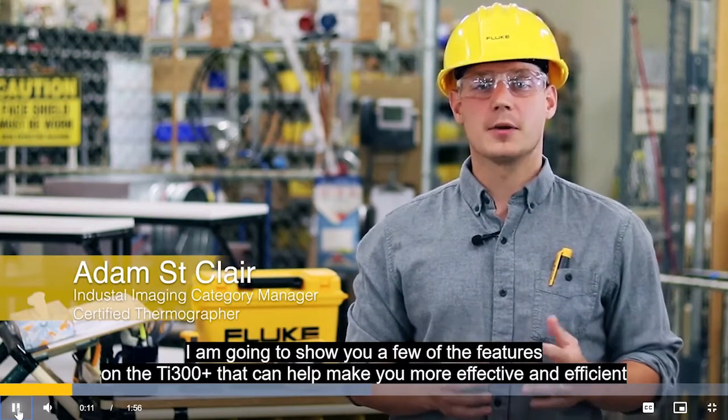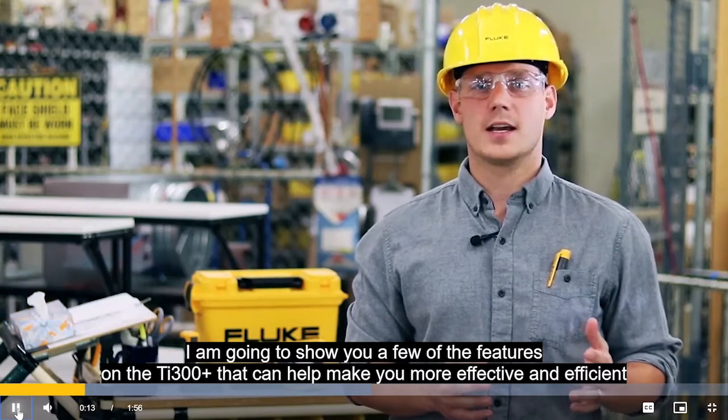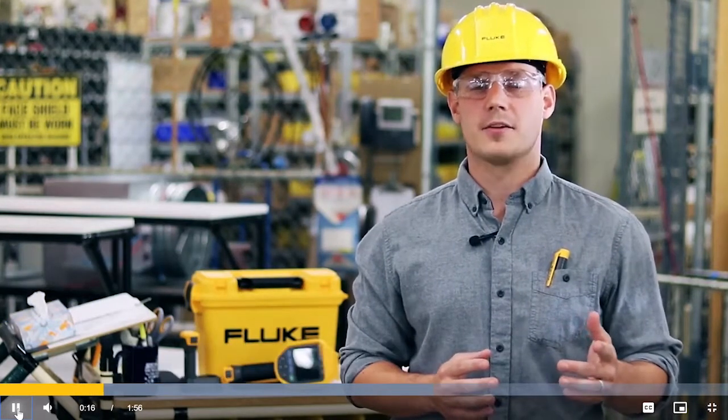My name is Adam Sinclair. I'm the industrial imaging category manager and a certified thermographer. I'm going to show you a few of the features on the TI-300 Plus that can help make you more effective and efficient.